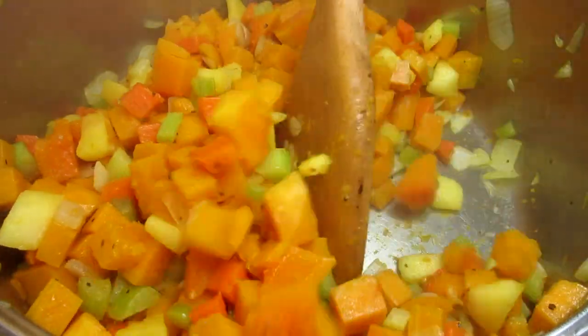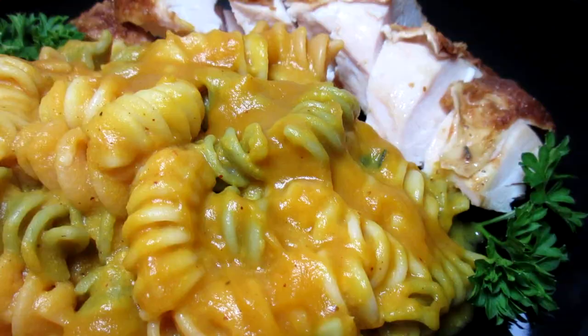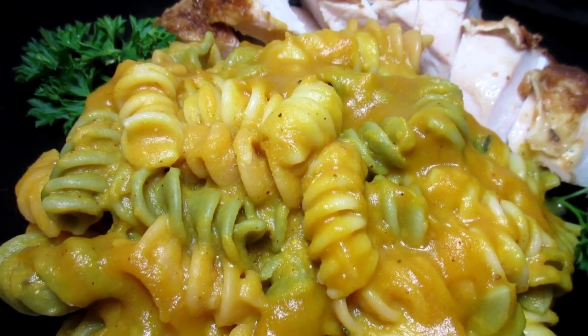This is an easy, delicious and healthy pasta side dish. Creamy butternut squash pasta. I'm Tess and welcome to my kitchen.